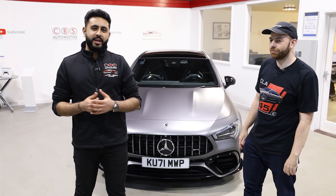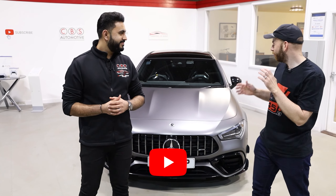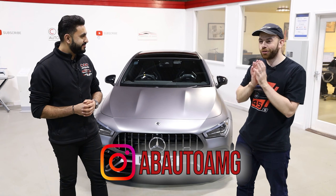So we're here with Adam from AB Auto with his brand new CLA45S. Welcome Adam. Thank you so much for having me. How are you finding the car? It's been absolutely incredible.